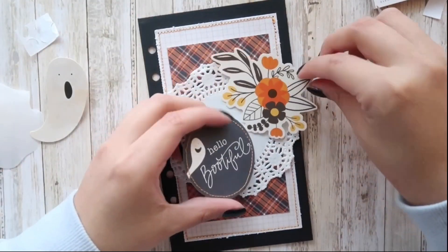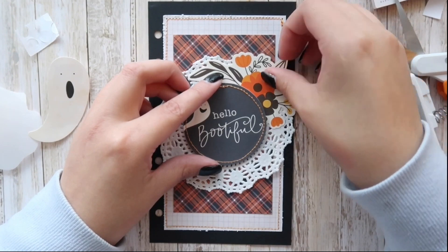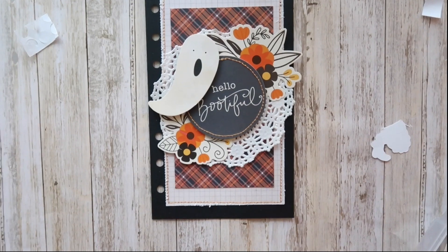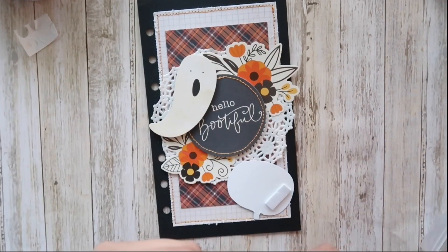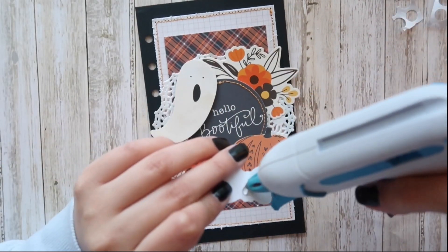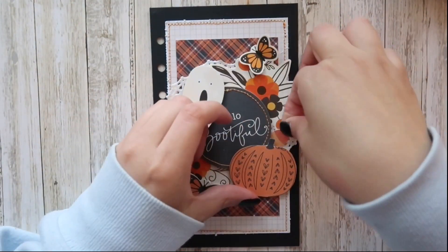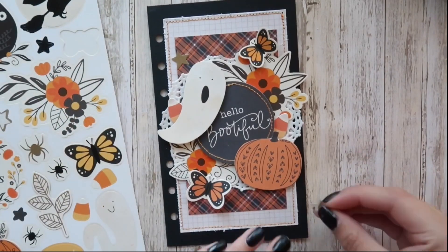I love these floral pieces that come with the sticker sheet — I think they are so pretty, and I really wanted to use them. I'm adding the florals underneath the 'Hello Beautiful' ephemera piece. I also wanted to use this cute little pumpkin and decided to put it on the lower right side because it looked a little empty there. And now I'm adding these butterflies, and these little candy corns — I thought these would be cute just peeping through — and placing these stars randomly on my layout.